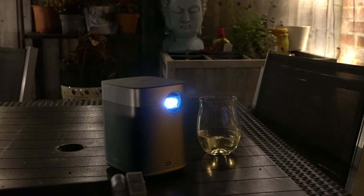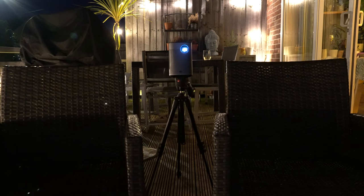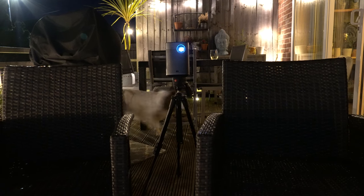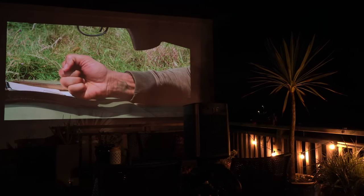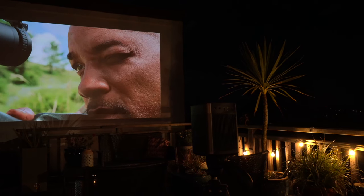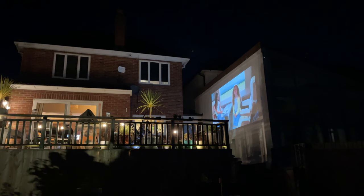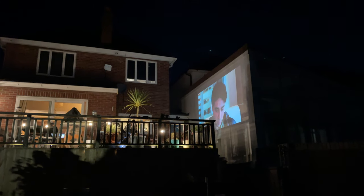The real beauty with this projector is that it has got that built-in battery, which will last up to two hours. In fact, I got slightly more than two hours — I got two hours and nine minutes when I had it running continuously outside. So you definitely can watch a feature film with it, but obviously you can plug it in at any point. Having it projecting onto a huge screen really does just set this to another level, and it looks absolutely fantastic. If you go further into the garden and look back up, you can get an idea of how big you can get this image.